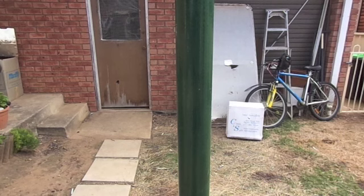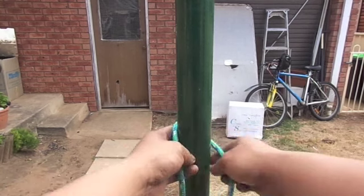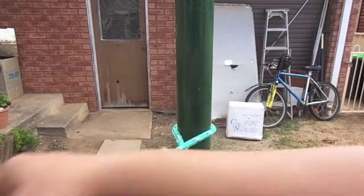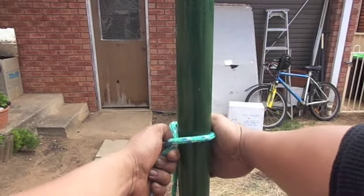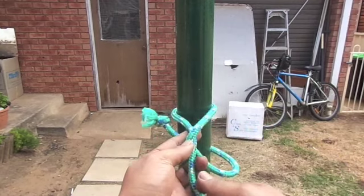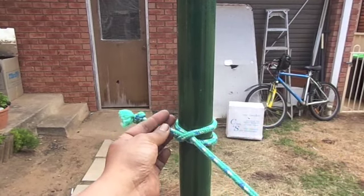The next knot is a constrictor knot. I go around the tree from the left hand side, go over the main line, go around again, then go under the first two lines and pull it tight.